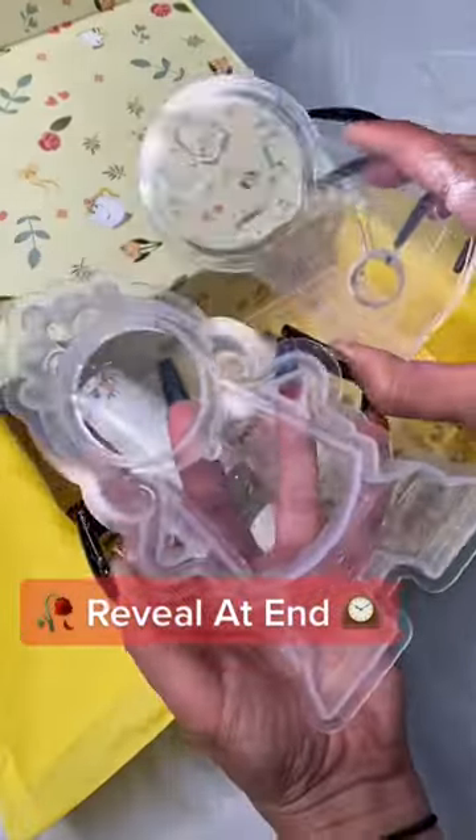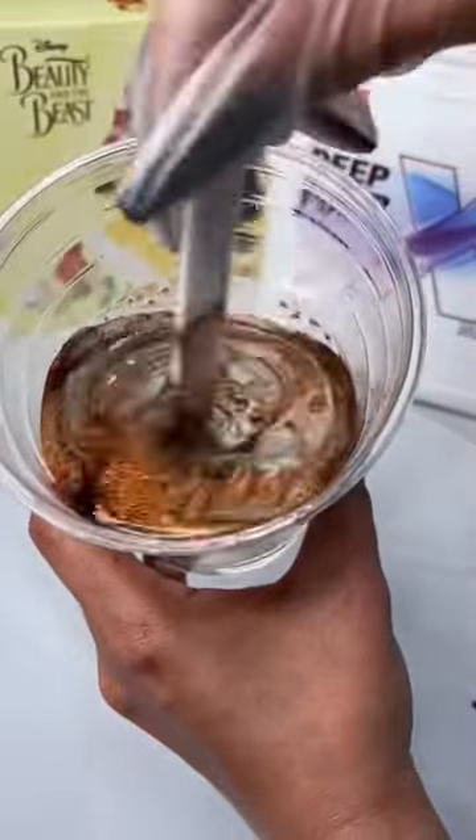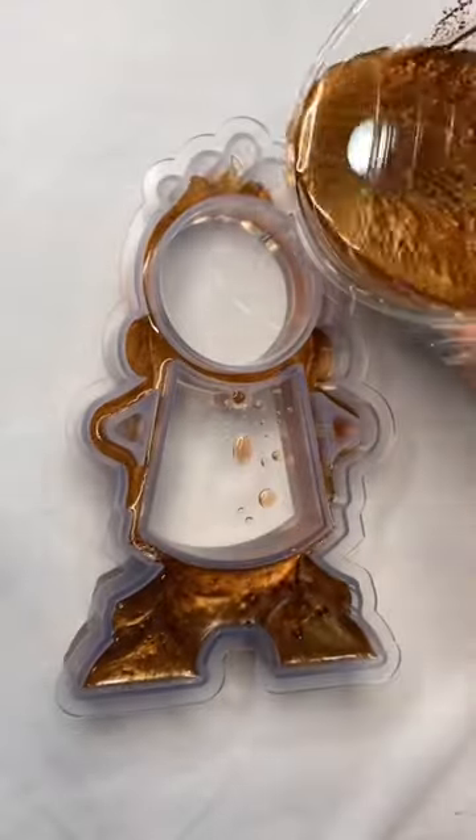Hello my art tribe! Let's make the second project from this wonderful Beauty in the Beast Box. Come on Annie, get it together.